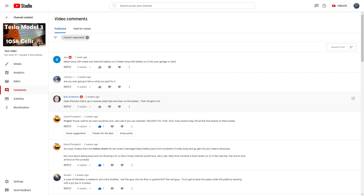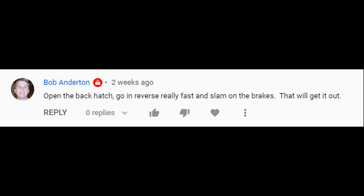All of them are brilliant. I got one suggestion from Bob Anderton. He says: open the hatchback, go in reverse really fast and slam on the brakes. That will get it out.